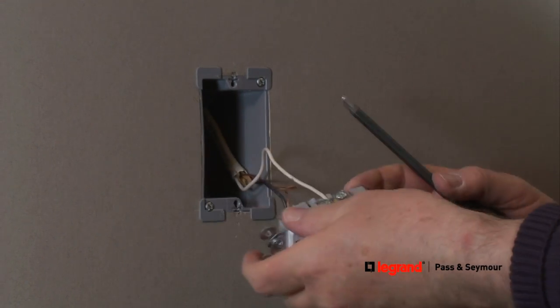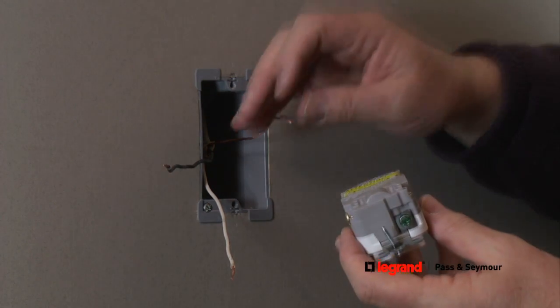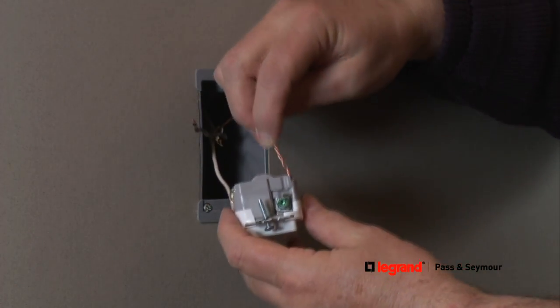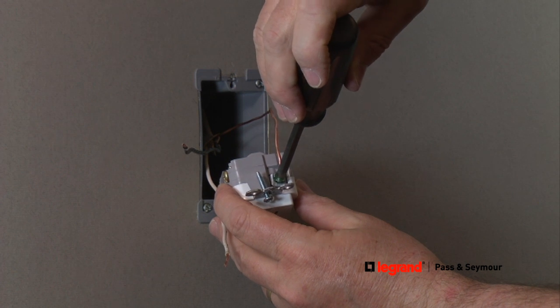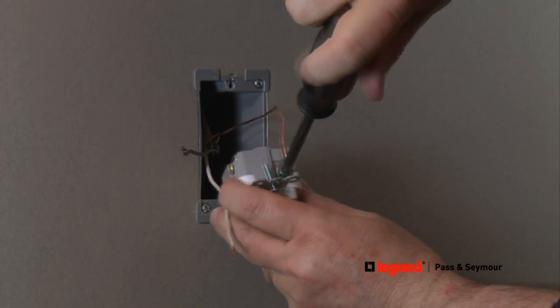First, take the ground wire, which is always a bare copper or green insulated wire, and insert it into the clamp underneath the green terminal screw on the GFCI, otherwise known as the ground screw. This eliminates the need to put a loop or bend in the wire. Just turn the ground screw to secure the clamp around the ground wire.